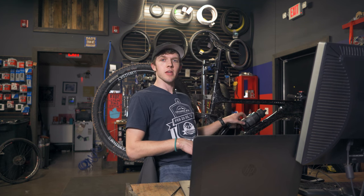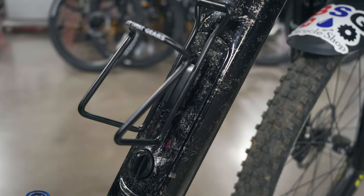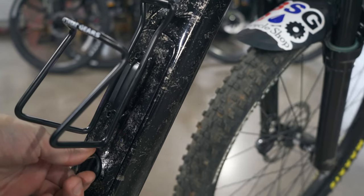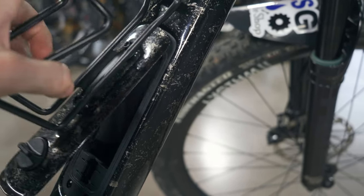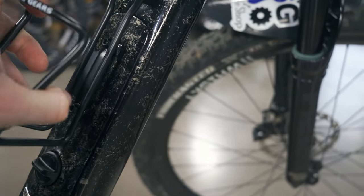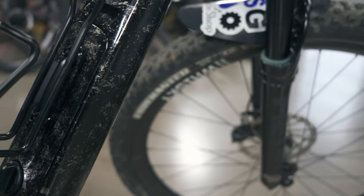Another really nifty feature is the bottle cage mount with a trap door. People who handle carbon tell me it can add maybe a quarter pound to the frame — any time you poke holes in carbon you have to reinforce around it, making it heavier. But for what this bike is used for, it's pretty cool. You turn a lever, pop open the trap door — there's a little bag inside to keep stuff from rattling — and you can carry CO2s, tire levers, a multi-tool, whatever you can fit. You basically have a storage compartment inside your down tube.